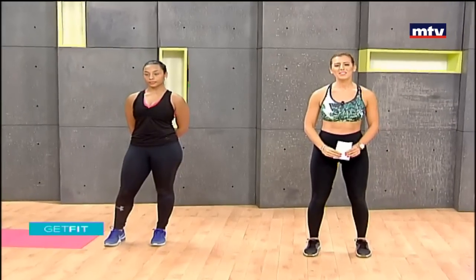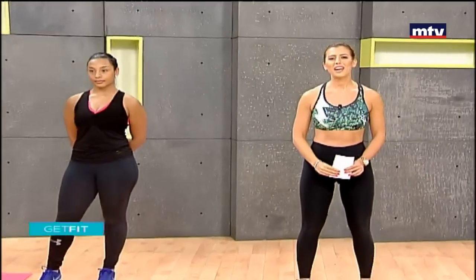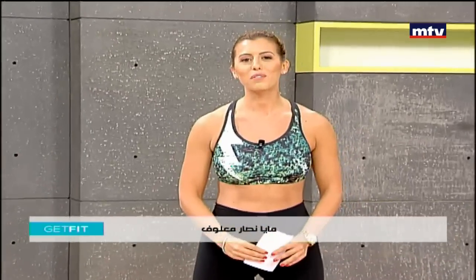Marhaba, good morning, welcome to Get Fit. This is Mayana Sarmalouf. Today I have a special guest with me — this is Johanna Atik. Today we're going to demonstrate some abs exercises. We're going to do a total of nine exercises using minimal equipment. Let's get started.